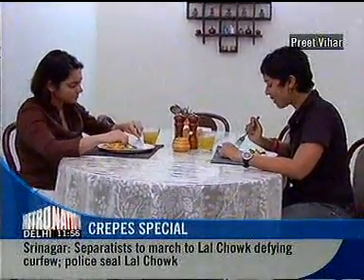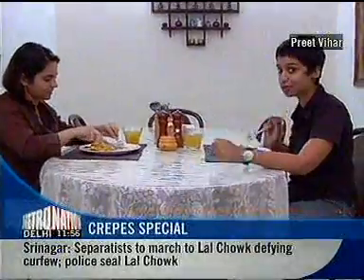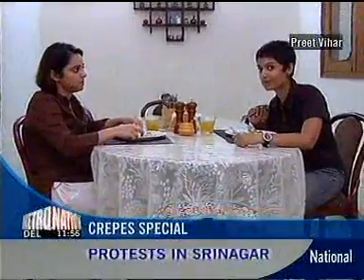Thanks for the great tips, Chef. This is really, really tasty — you must try this. It's simple, quick, and extremely healthy. If you enjoyed watching this episode of Feeding Frenzy Breakfast, do write in to us at naturalnation@ndtv.com. Until next time, bye-bye.